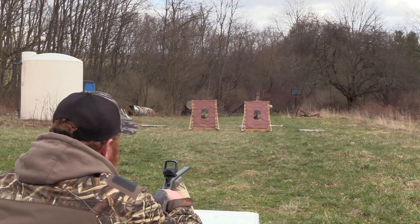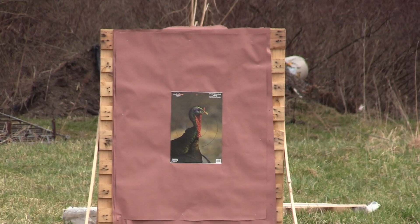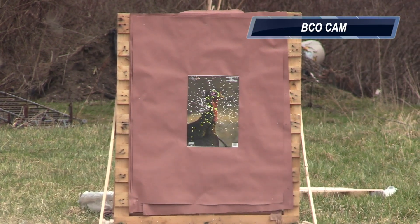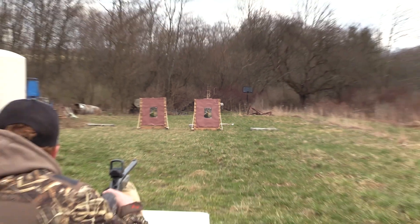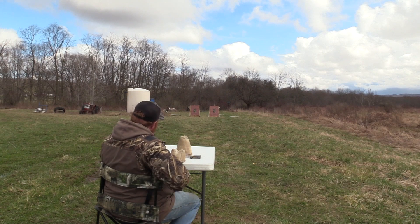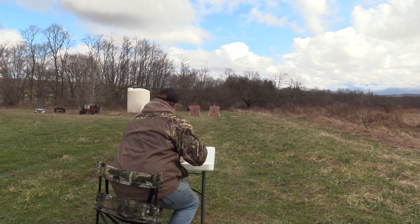Now I switched over to the old 570 Primos Tightwad. Same load. That's going to be close. That's going to be really close. That's dead center — maybe a touch left. It looks like there's 7 billion pellets right in your core. Yeah, maybe a touch under, a touch over. Plus or minus a million.